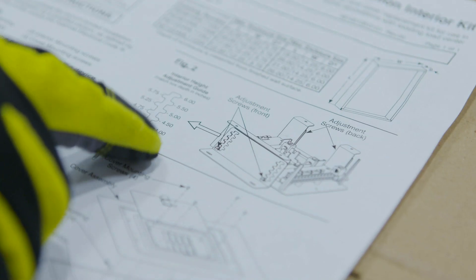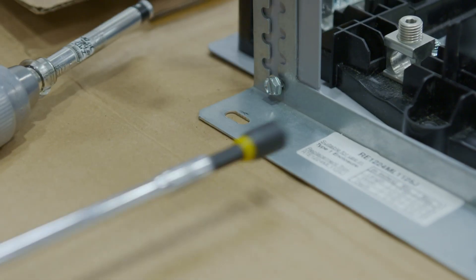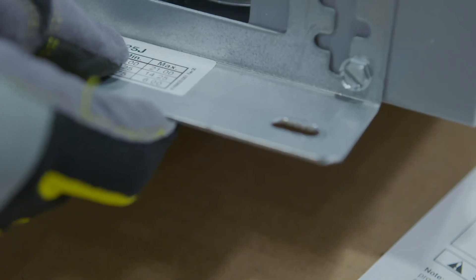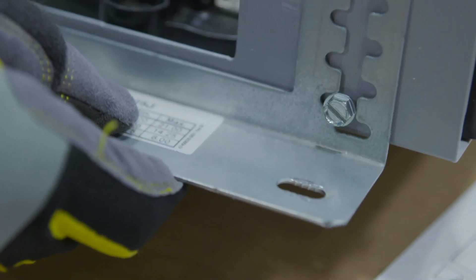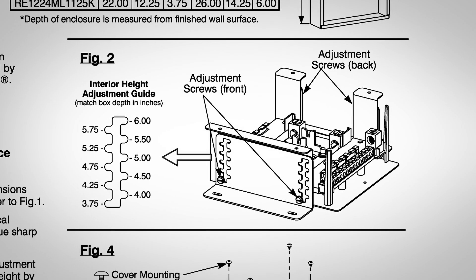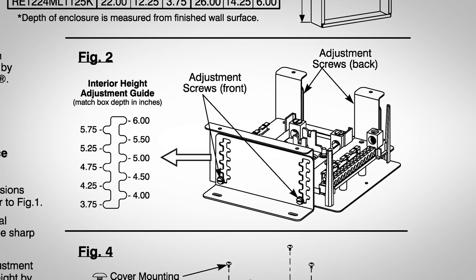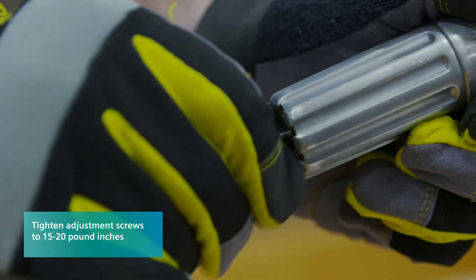Adjust the interior assembly height. Loosen the interior adjustment screws, but do not remove them. To adjust the interior assembly height, position the screws to match the depth of the enclosure. Be sure all four slots match the depth, front and back, and then tighten the adjustment screws to 15 to 20 pound-inches.